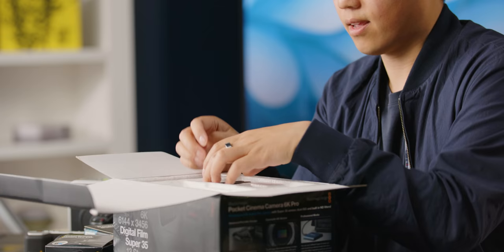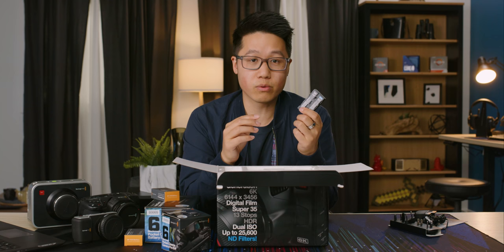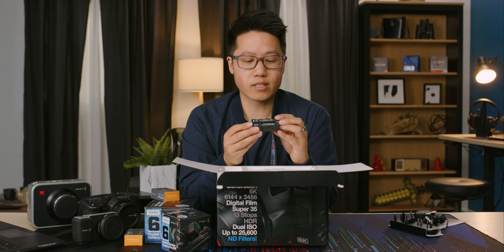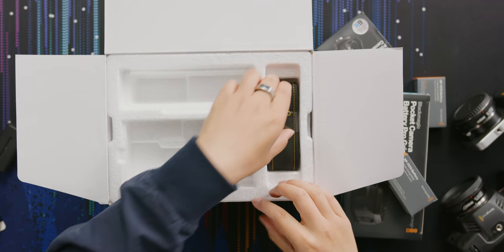This camera uses the Sony NP-550 battery, which is awesome. If you've ever used one of those onboard LED lights or a lot of camera accessories in general — like monitors — most of them use a battery like this. So it's nice that you could probably just reuse your existing batteries in this camera. And there's also a camera strap included.